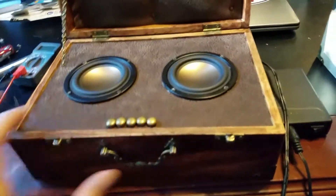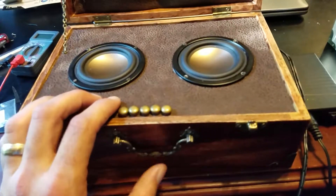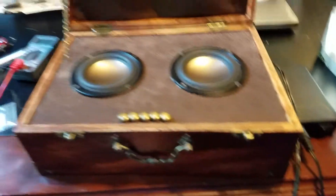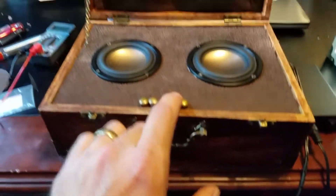I'm kind of proud of this thing. It's got 2x50 watt amps, so it'll handle a ton of power.